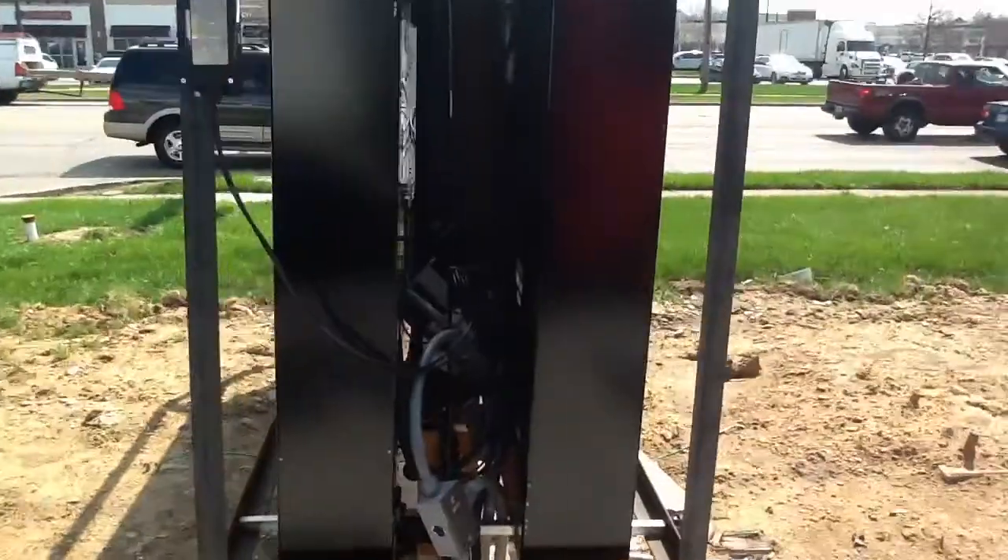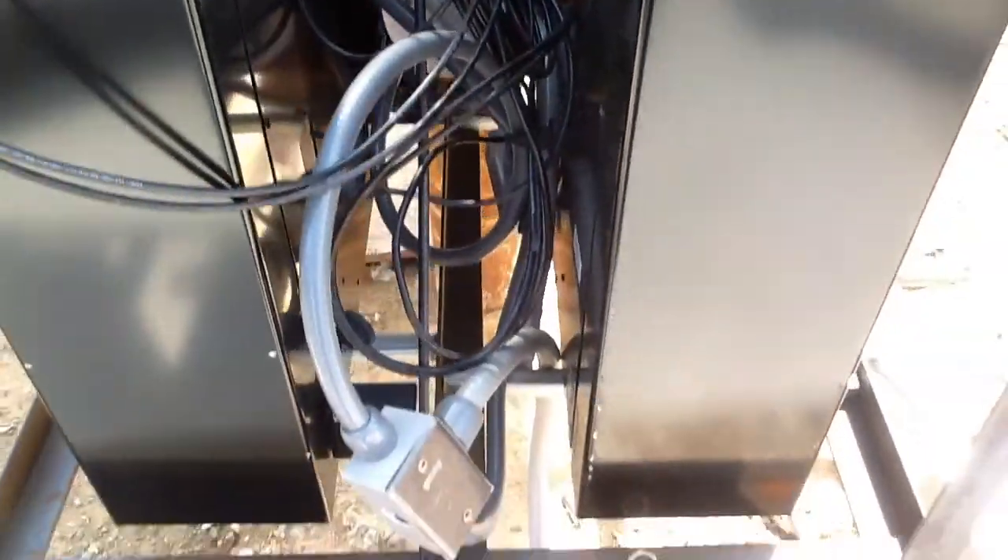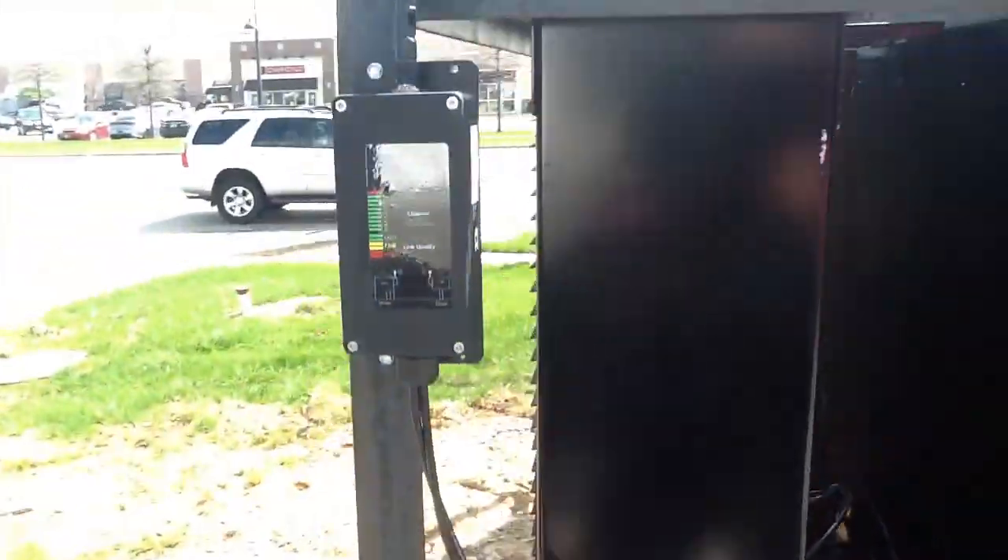I'm going to show you what's inside ours — nothing, it's clean. And I'm going to show you what's inside this one, and this is the one that's fixed here. As you can see, all these wires are points of issue.